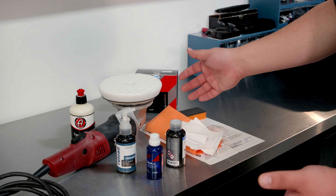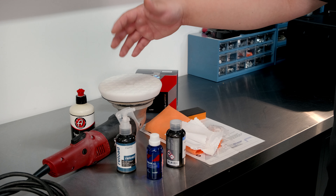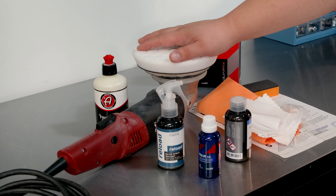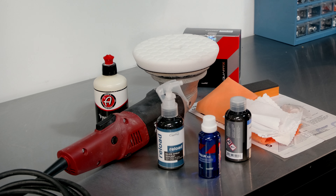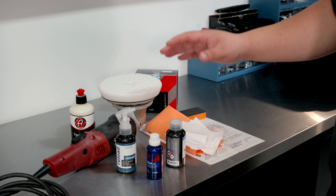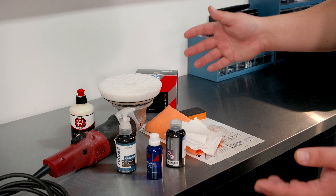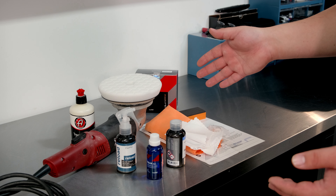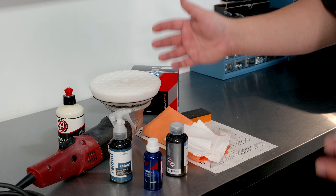I'm going to use C-Quartz UK 3.0. This is the kit needed to install C-Quartz successfully on a vehicle. The main and most important thing — and the most expensive — is the polisher. You're going to want a good solid polisher, nothing from Harbor Freight in my opinion. And you're going to want a medium pad if your vehicle is as clean as mine. It only had about 10 miles on it, so just a finishing polish today — we're not really going to cut.